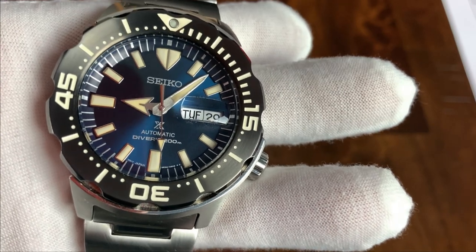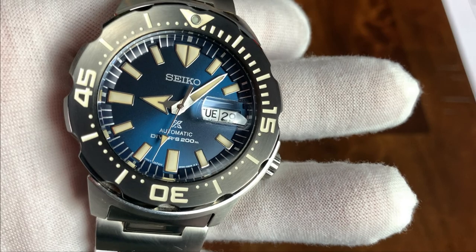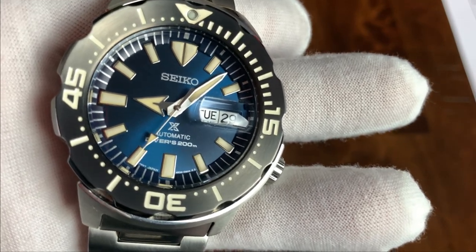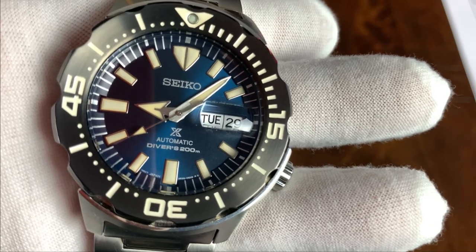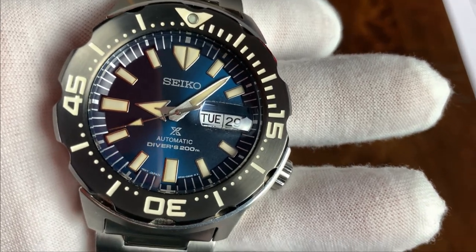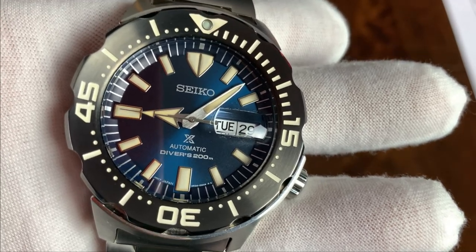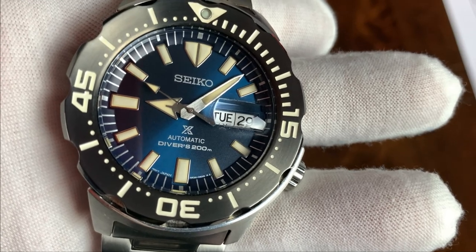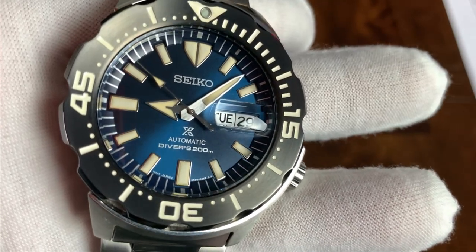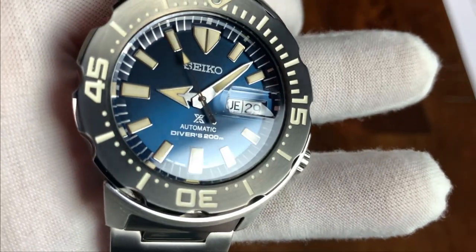The hands on this watch, while similar to the older style Monster hands, have been refined. You still have a giant arrow for the hour hand, but the minute hand is longer and sharper — it comes to a sharper point and terminates right at the edge of the chapter ring, which I really like because you can see it aligns with the dashes on the chapter ring for the minutes, making it easier to tell the time. The hands are flat, not gabled, which I do prefer, and they have a nice brushing finish that plays with the light very nicely.